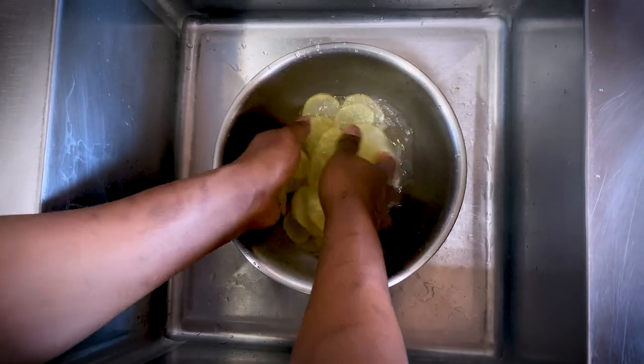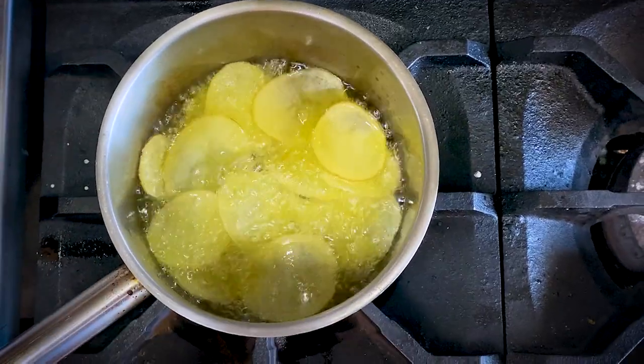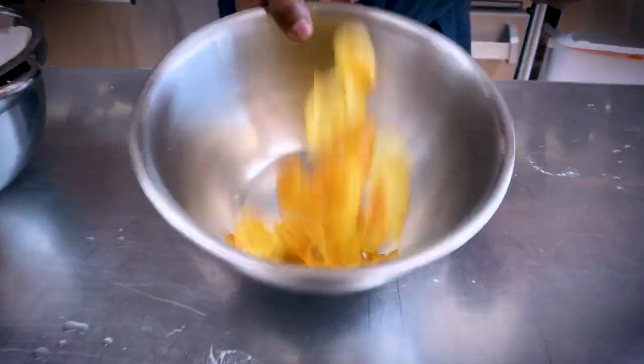Potatoes are super starchy, so you're going to make sure you rinse and scrub. Look for the chips to get a really nice golden brown color. You only need about five to seven minutes. Toss them in a bowl with plenty of salt. Cheese it up, baby.